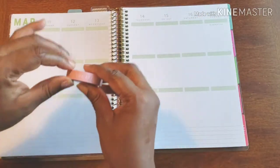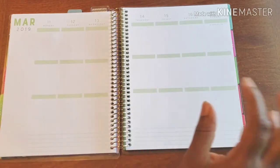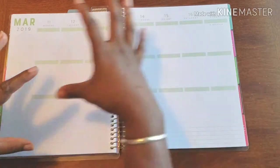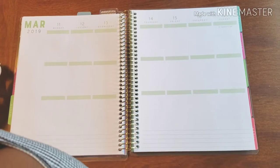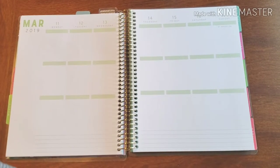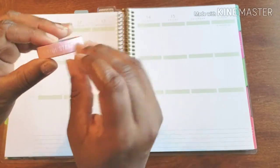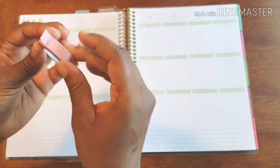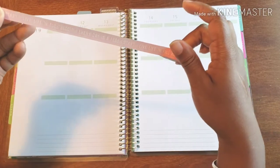I've decided to incorporate washi this time around — it's something I have yet to do in this planner with this layout, but I think therefore I am and I know I can, so let's go to it. Washi in hand! This washi I thought was pretty nice to use — it says 'live life in full bloom' and 'every day is a fresh start.'